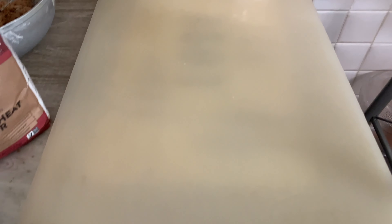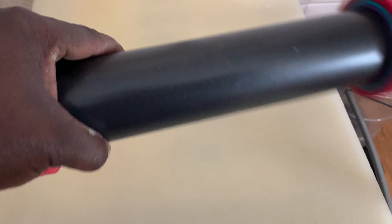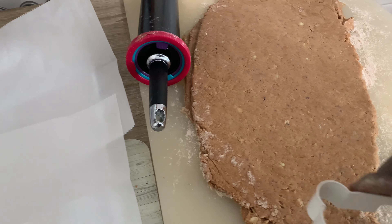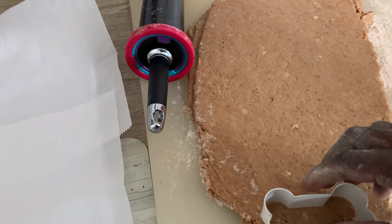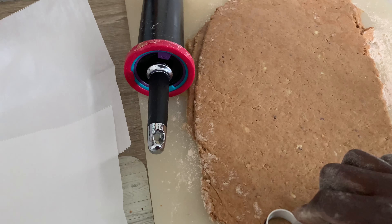Now you're going to lightly flour this board, and we're going to knead the doughy pasty stuff. Then we're going to cut out some doggy shapes. You can take your cookie cutter or doggy cutter, whatever you want to call it, and cut out little bones and put them on your baking sheet.